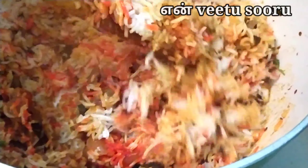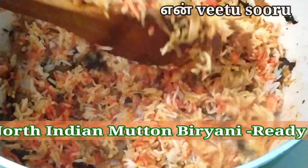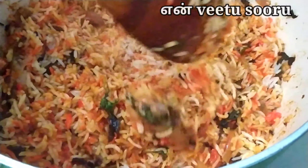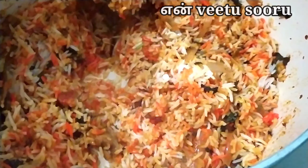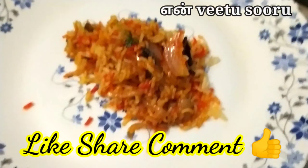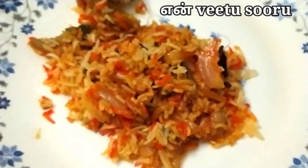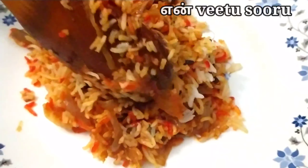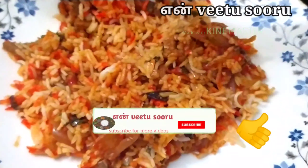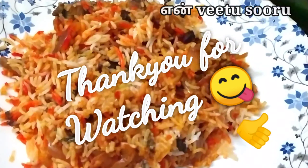It's a North Indian style recipe. You already have a similar recipe in this channel — check the description box and let's try it. Please comment and like this channel. Subscribe and click the bell button. Thank you for watching. Bye.